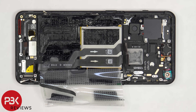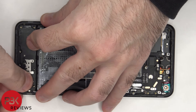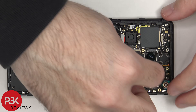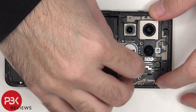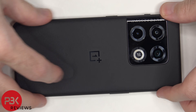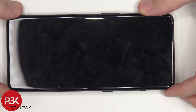For the repairability score on this phone, I give it a 6 out of 10. Now it's time to put the phone back together. Once everything's back in place, apply new adhesive and reapply your back plate. Power it on and you're done. I hope you enjoyed the video, and I'll see you in the next one.